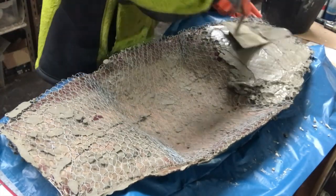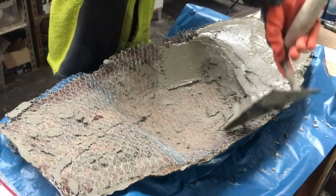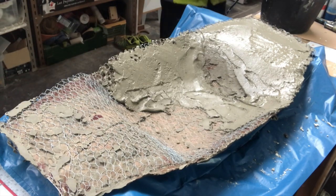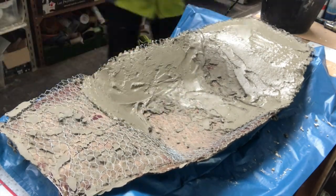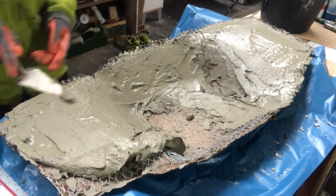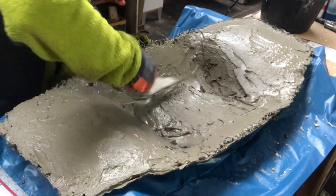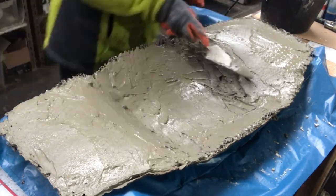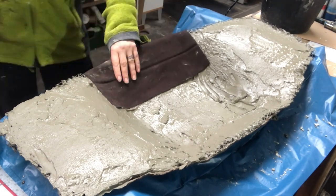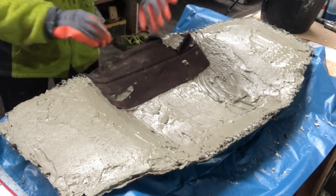Now I have made another batch of concrete, this time not as liquid because I will not use as much tissue here. I'm just putting it on with my spatula, smearing on quite a thick layer to cover that chicken wire completely. I have supported the edges so they won't fall apart and break under the weight of the cement. Once I have covered it completely, it's time to address the edges — and I will do that with more tissue. I just put it around the edge, put concrete on top of it, fold it around, and cover it completely.